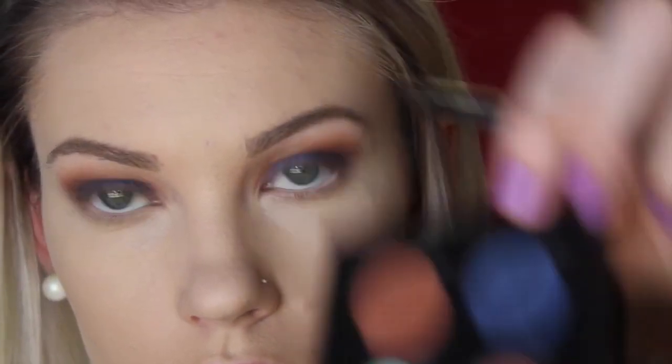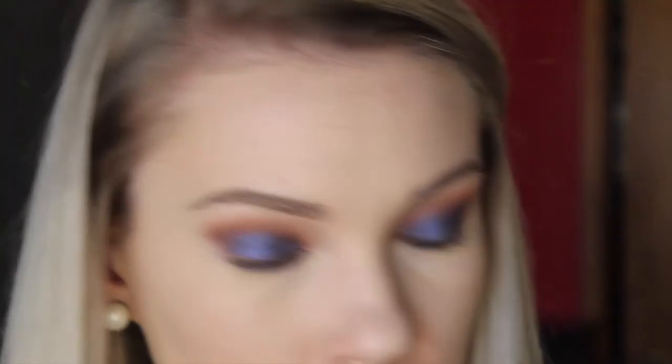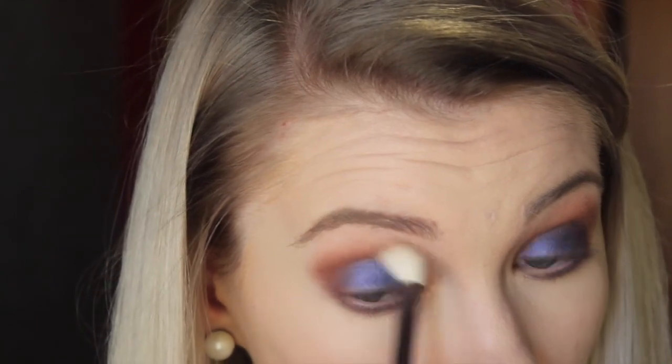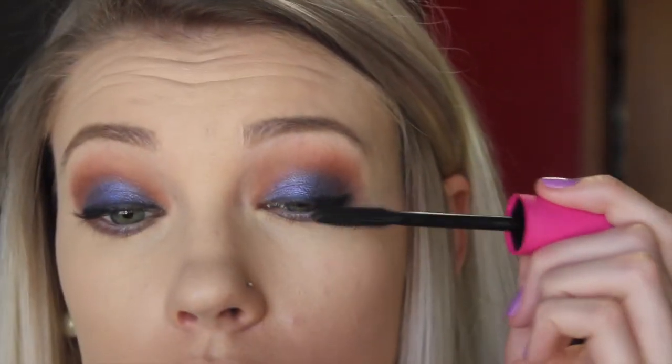And now for the lower lash line, I'm going to be taking the Star Cobalt color and just packing a little bit of that in the middle portion of my lower lash line. Then I'll be blending that out with Sienna underneath and also up and around the outer corner — that'll just help round out that eyeshadow look so that it's not too winged out, and it'll blend the lower lash line up into the upper lids so there's no separation. Now I'm taking a black eyeliner and adding a little bit of liner to my top lashes — not winging it out, just to prevent any separation from the false lashes. Then I'm adding a little bit of mascara to the base of my lashes to help blend them in with the falsies.